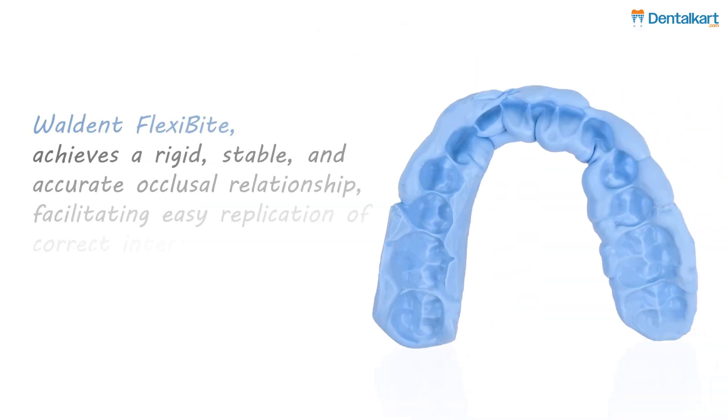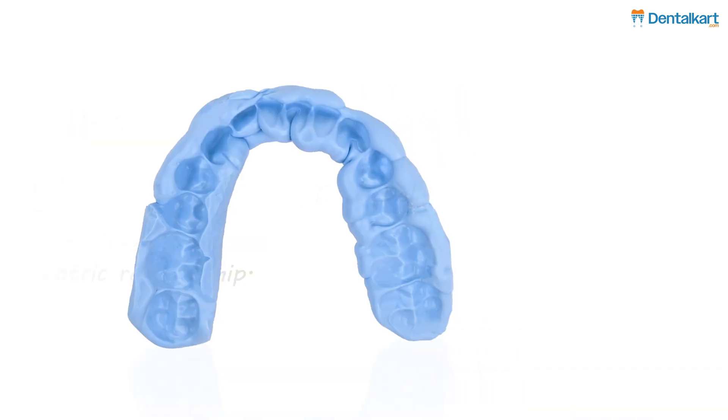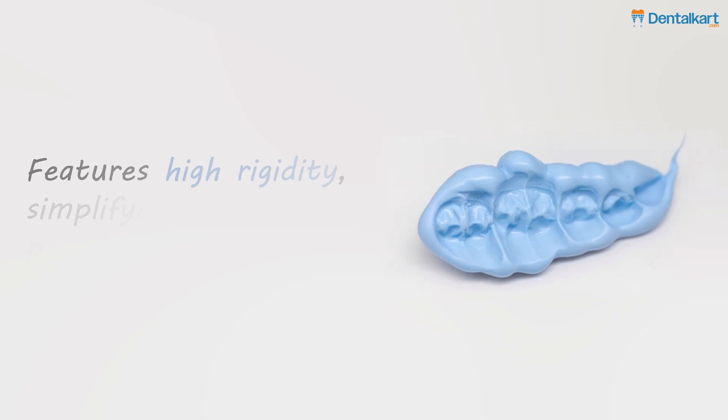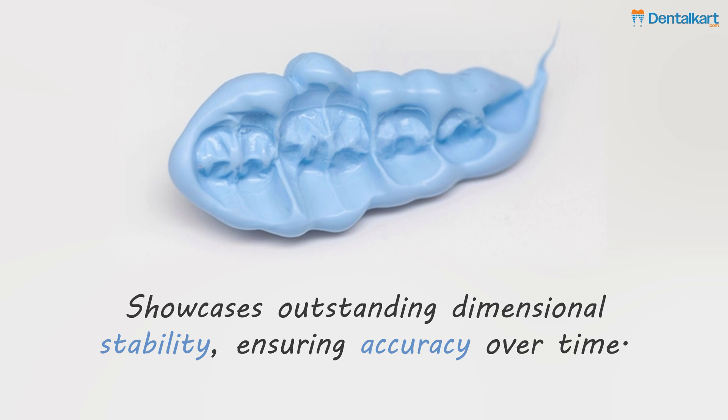Features: Walden Flexibyte achieves a rigid, stable, and accurate occlusal relationship, facilitating easy replication of correct intercuspal and centric relationships. It delivers precise bite records with exceptional hardness, features high rigidity simplifying trimming processes, and showcases outstanding dimensional stability, ensuring accuracy over time.